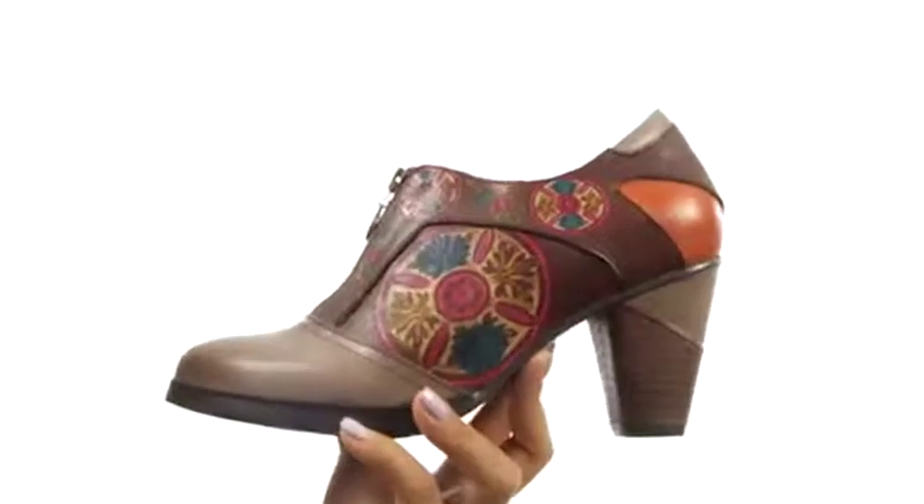Down at the bottom, there's a durable rubber outsole. You'll definitely stand out and get noticed with this beautiful pair from Springstep.